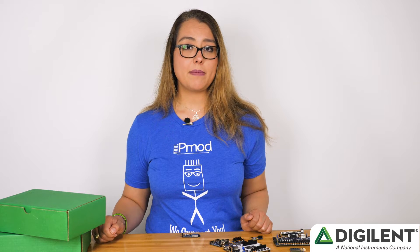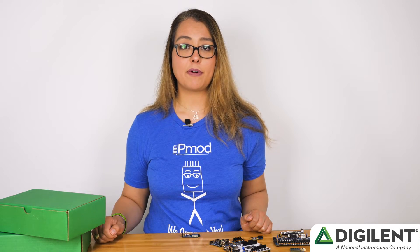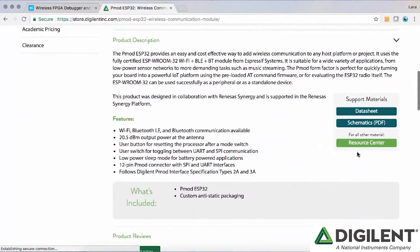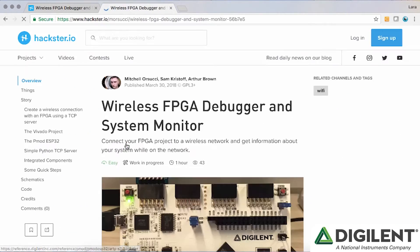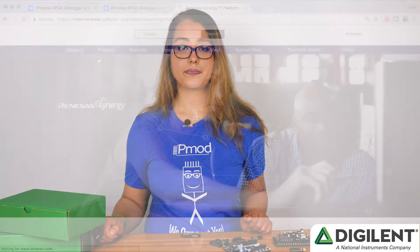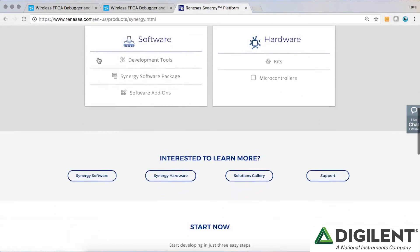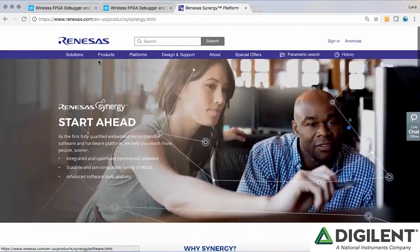What makes this particular PMOD unique are the resources available for it. The PMOD ESP32 comes with a full API and SDK provided by Expressif for use with their Xtensa toolchain. The ESP32 has also been on the market for some time, so there's a wealth of example libraries and projects available. In addition, this PMOD is fully supported inside of Renesas's Synergy toolchain, a microcontroller development platform that provides developers with a comprehensive set of tools to develop for IoT projects. We encourage you to check them out.